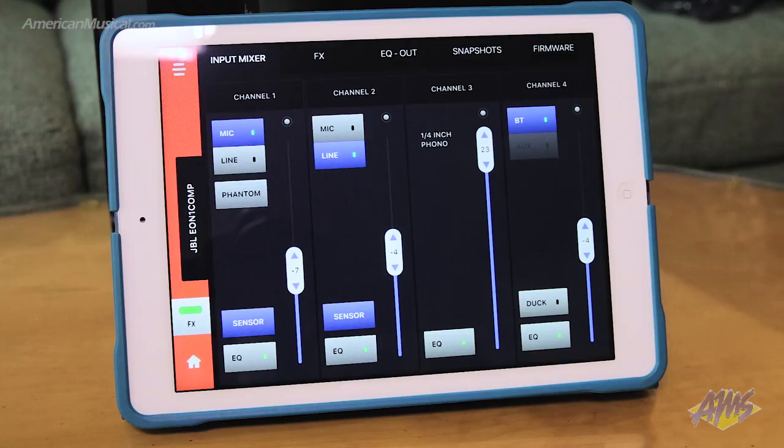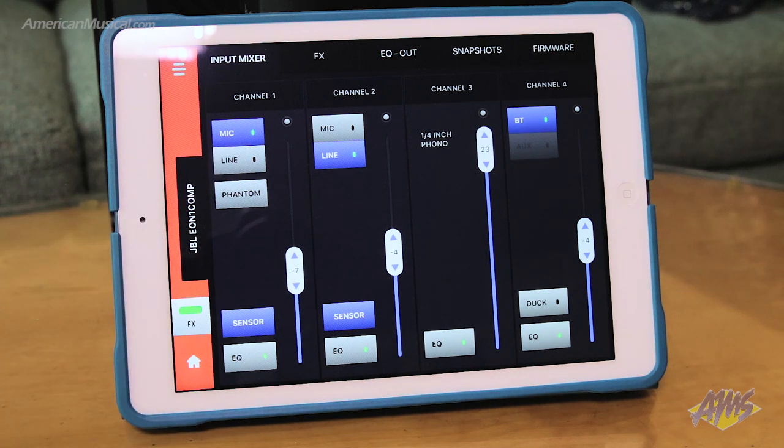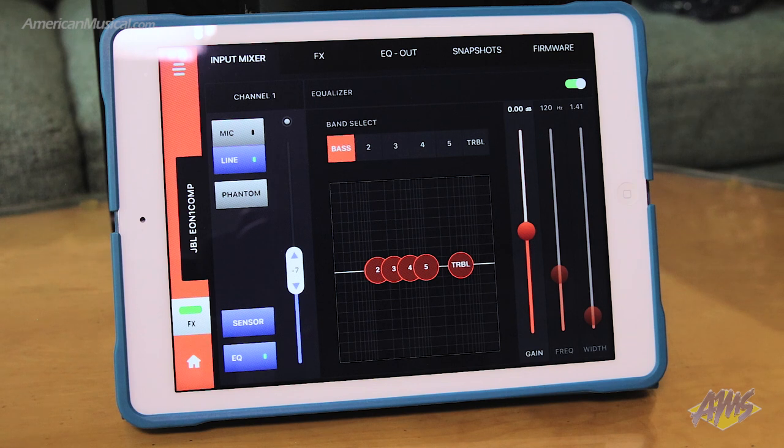The EON-1 Compact is also Bluetooth capable, which makes it easy to stream music from a phone or tablet, as well as control the speaker using the JBL EON-1 Compact control app. The app gives expanded access to the mixer as well as control over the built-in effects that include EQ, reverb, delay, and chorus.